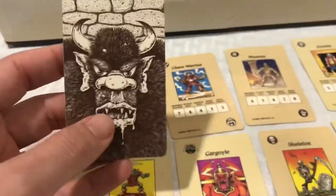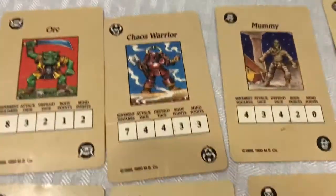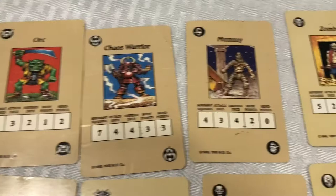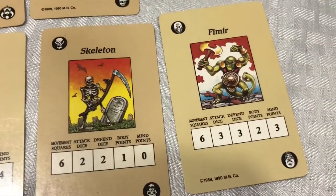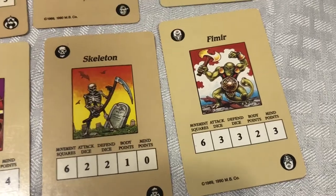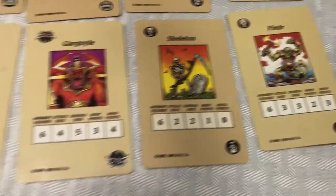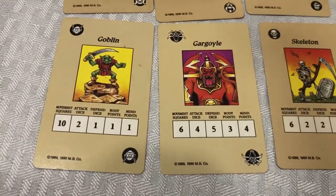Move on to our Monster Cards. We've got our Monster Cards — here's the Orc. These Monster Cards basically just show their movement, attack, defend, all that fun stuff for when you're playing. There's a Chaos Warrior and Mummy. Zombie. The Fimir. There's a close-up look of it. Skeleton. Gargoyle and Goblin.